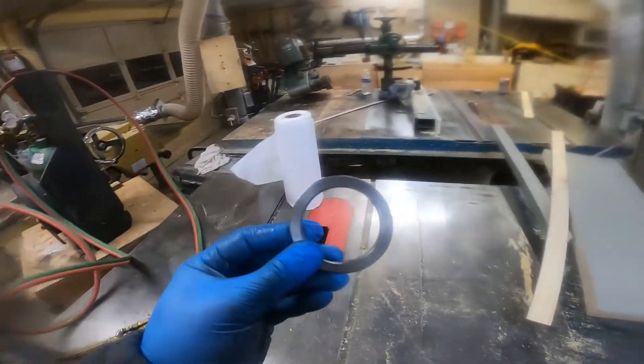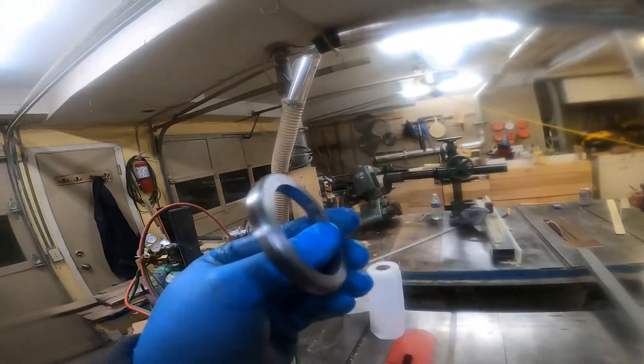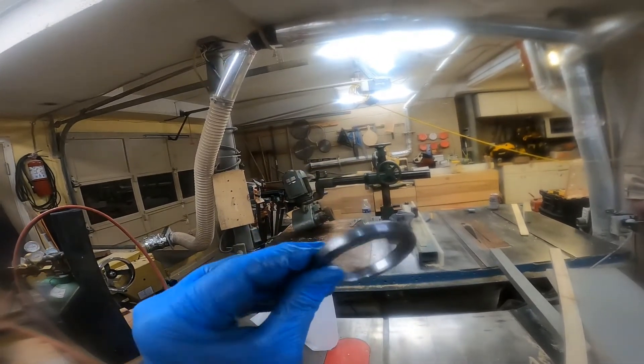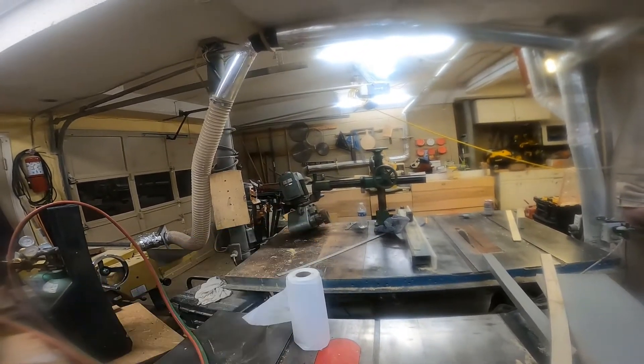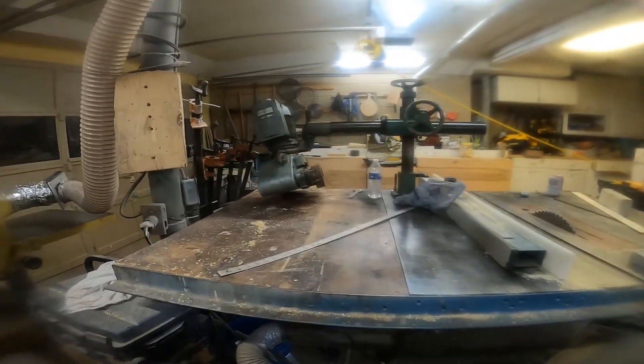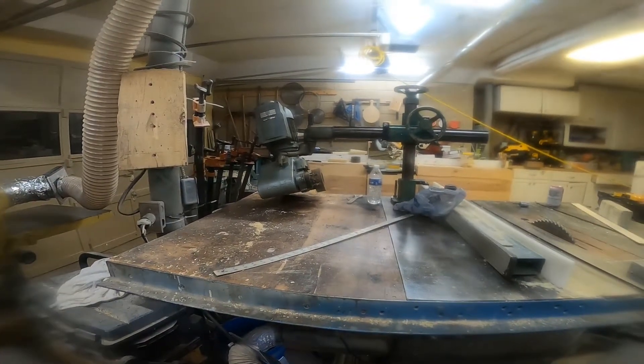Alright, here's my part — steel bushing, washer, whatever. The goal is to put it in that thing and make sure it doesn't tilt like it is now. So here we go, we'll go install it.